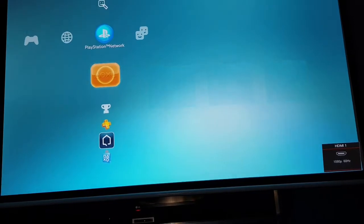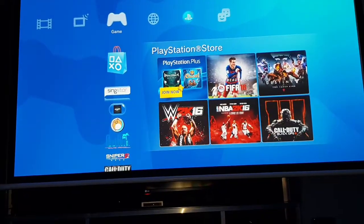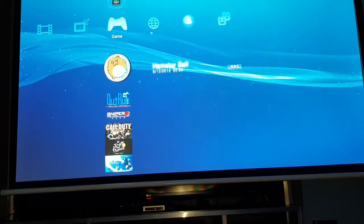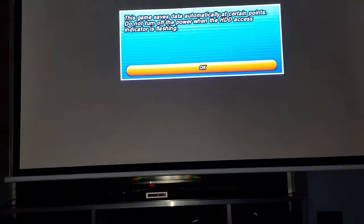So here we go - look at this. If we go onto a game, let's just say Outrun - look how clear Outrun looks. I'm probably going to have to edit this somehow, not sure how, but anyway you get some sort of idea of what it's like.